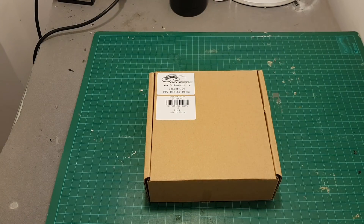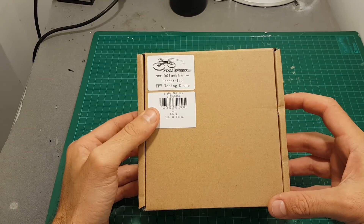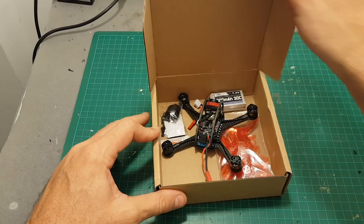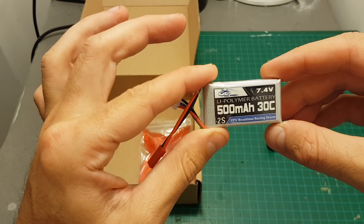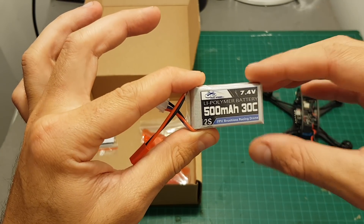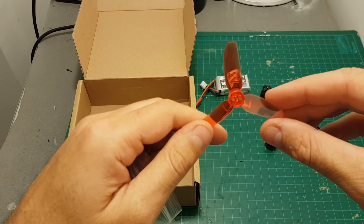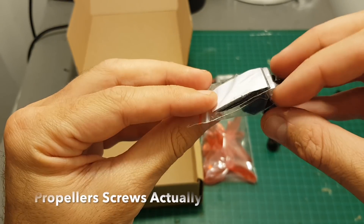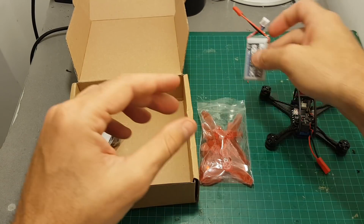Hello guys and welcome back to my channel. Today in this video I'm going to check the Liter 120 millimeters brushless quadcopter from Full Speed RC. Inside the package we're getting the quadcopter, a 500 milliampere 30C 2S battery — I've seen in other videos that a 50C battery is included but maybe they changed it. We're also getting two sets of 70 millimeters three-blade propellers, some velcro to mount the batteries, and some extra screws.